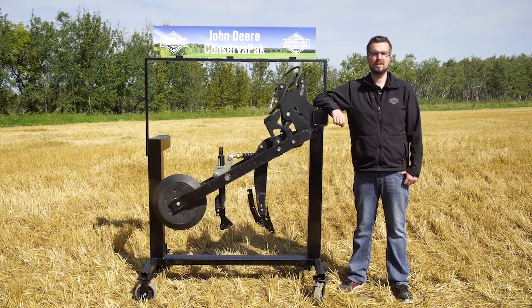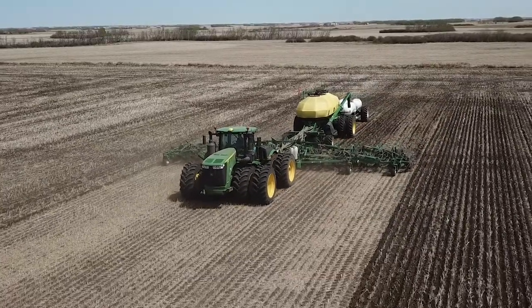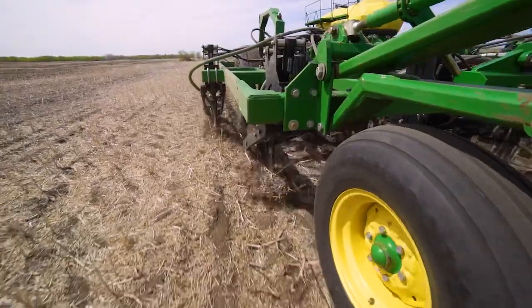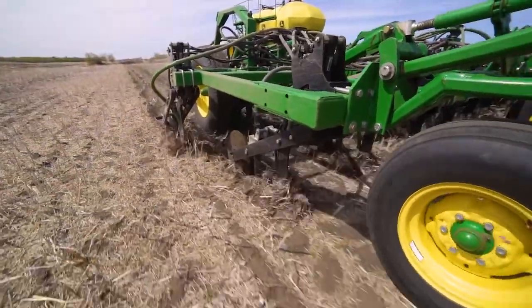This opener has carbide protection in all the spots that saw excessive wear on the OEM knife. We have also shortened up the length of the delivery opening in the rear of the seed opener to get more accurate seed placement on the bottom of the cut, as well as to reduce seed being blown out the back when seeding at shallow depths with crops like canola.